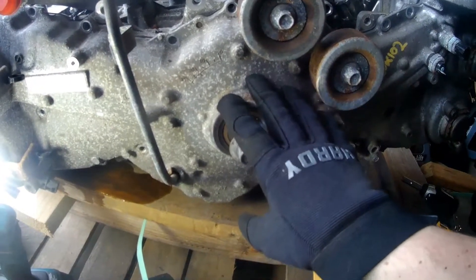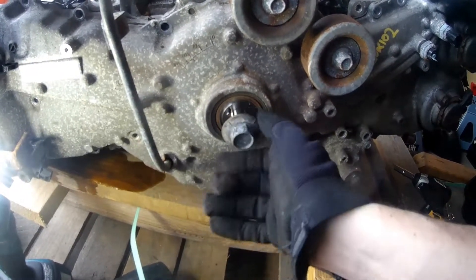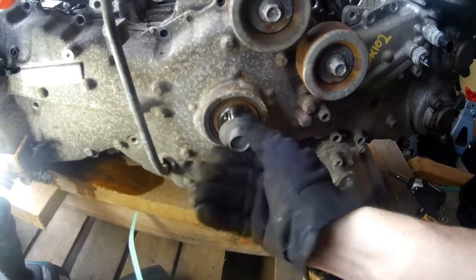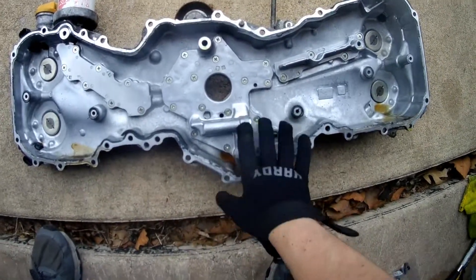Before you can pull the timing cover off, you have to remove the main pulley. It's a 22mm and you'll need a high-power impact to take it off. After a little bit of mallet and prying action, you get the cover off and now you're here.